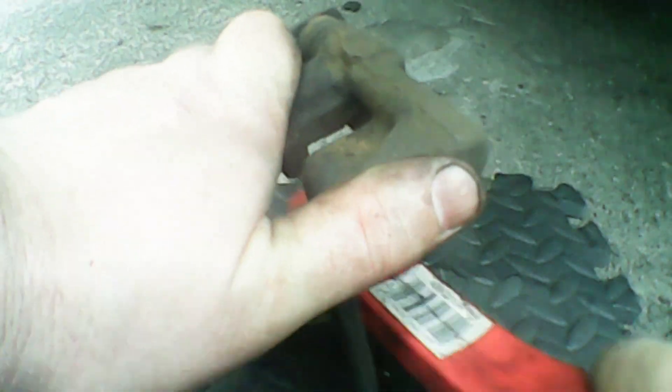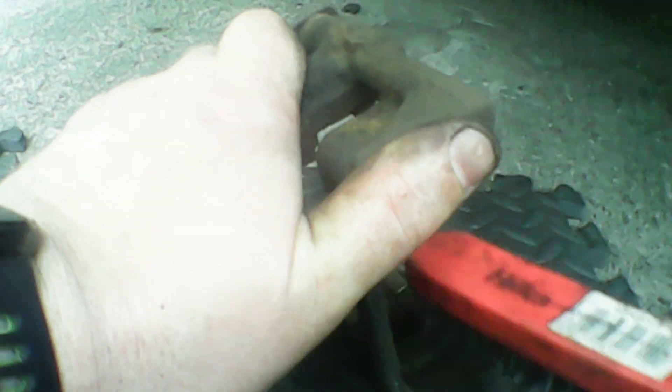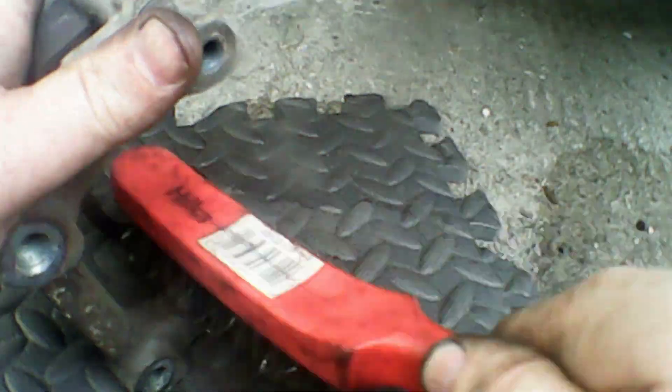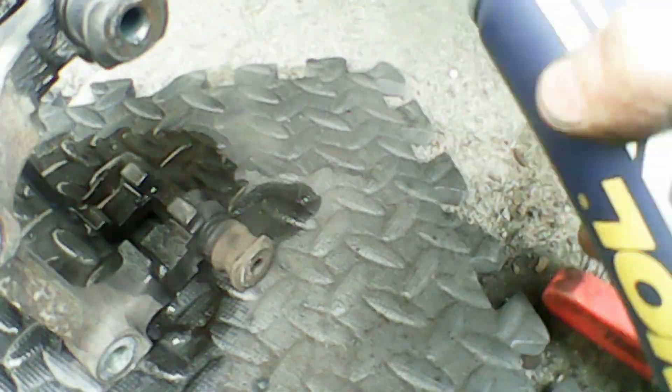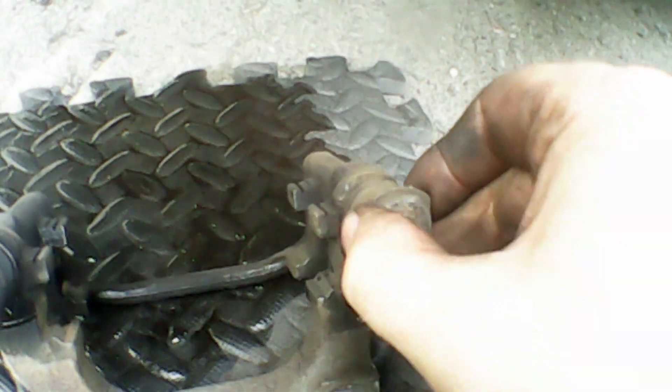Now I'm going to clean up the caliper mount bracket — just give it a good rub off with a wire brush. Wire brushes are really handy for this; this style seems to fit perfectly in the gaps so you can give everything a really nice clean. We'll hit it with some brake cleaner. You can put it on a drill bit as well if you really want, but you don't need very much at all. Sometimes the brake dust can be really crazy on there.